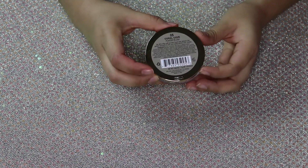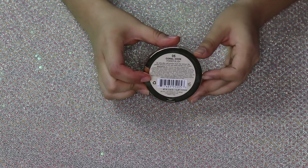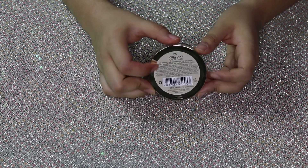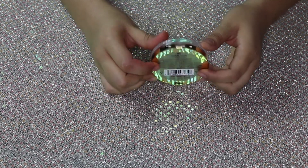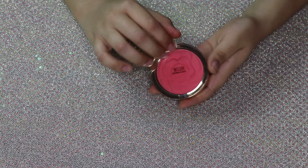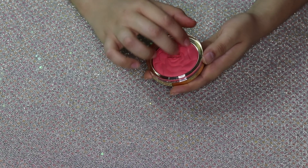This blush is called Coral Cove No. 5. It's really nice — it's a nice bright pink. I don't usually wear these blushes but they're just so nice.